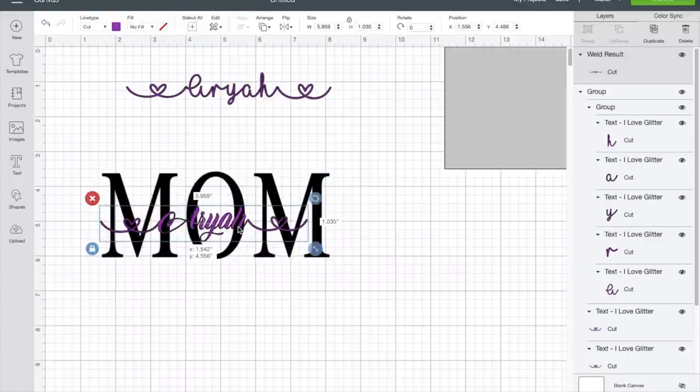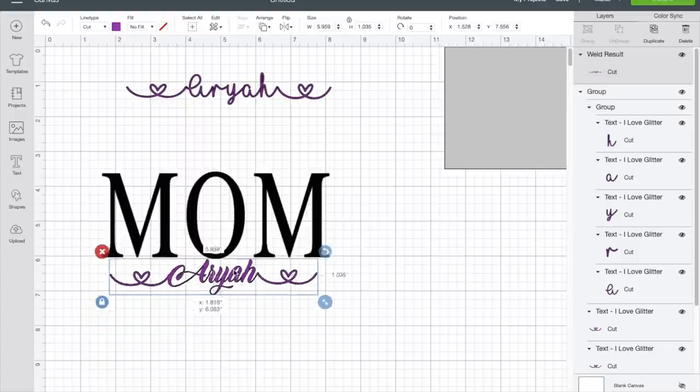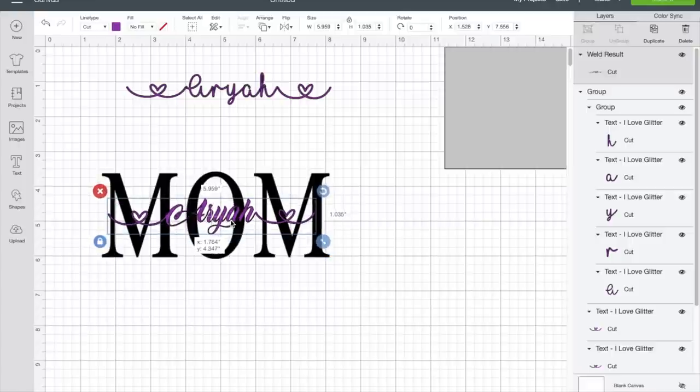The font I used for the name was Candle Mustard. The font for the hearts is I Love Glitter. For 'MOM' I used Times New Roman, but you can use whatever you want — bold, whatever. I just want to show you how to design it in Cricut.